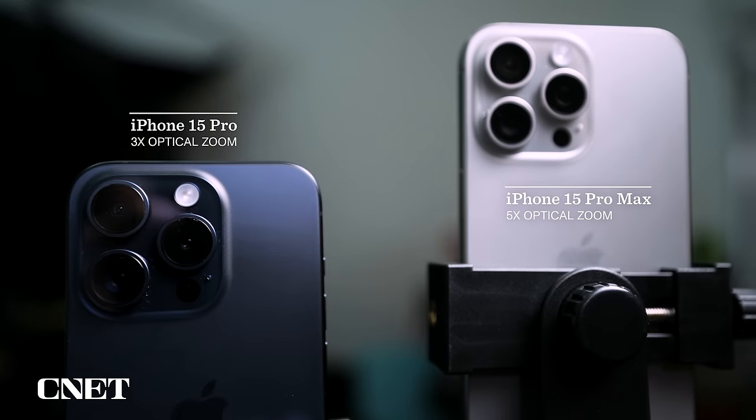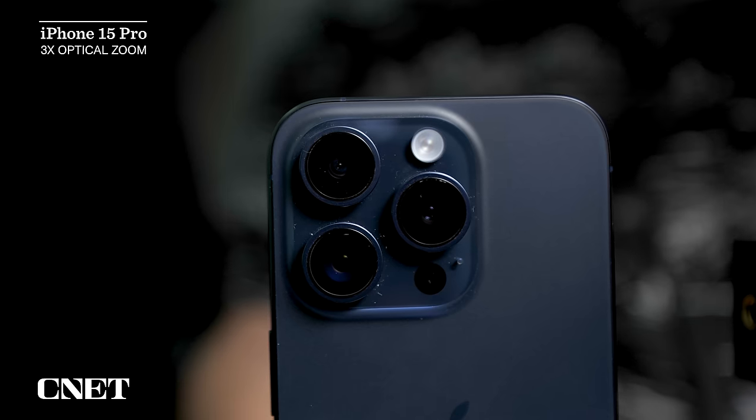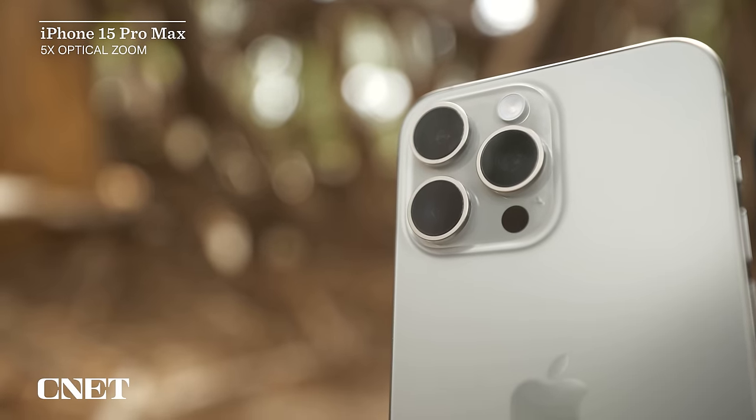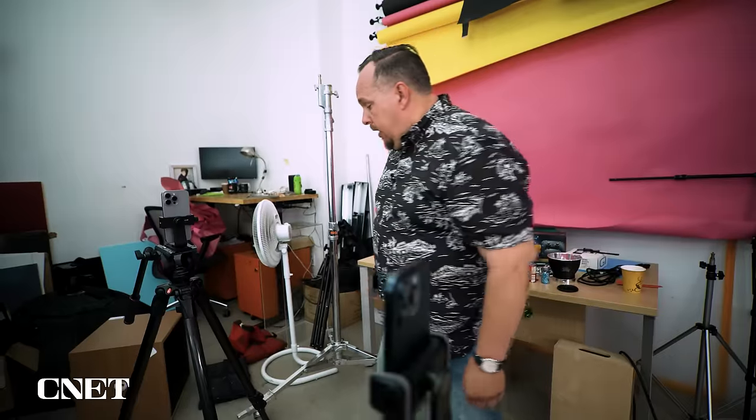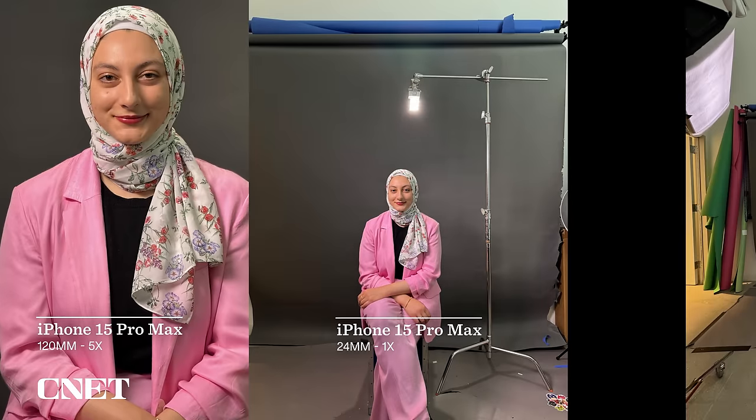To show how versatile these cameras are, I did a photo shoot to compare the iPhone 15 Pro's three times optical zoom against the 15 Pro Max's five times optical zoom. The 15 Pro has the same 3x optical zoom we've seen on previous Pro models. But the iPhone 15 Pro Max's 5x optical zoom allows me to be about three feet farther away from my subject for the same framing — a meaningful difference.